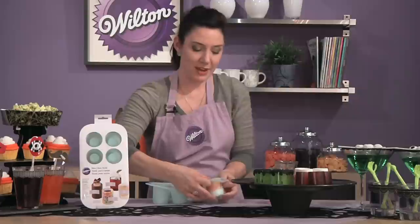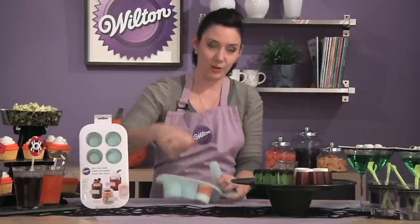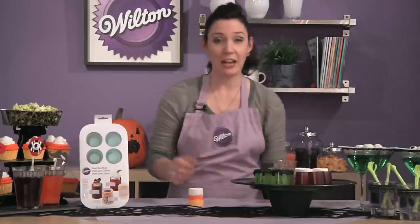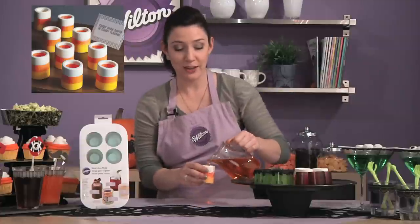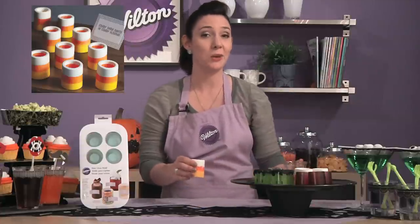After they've refrigerated for 30 minutes, it will be really easy to pop them right out of the silicone mold and your shot glasses look just like this. Now you can fill them with anything that you'd like for your party — alcoholic or non-alcoholic. We do have a great recipe for candy corn infused vodka at wilton.com.